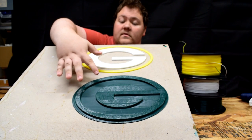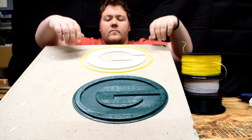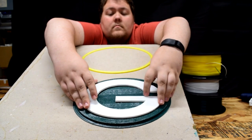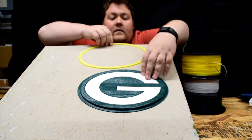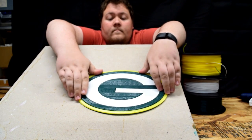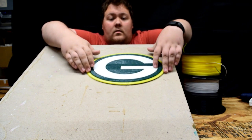Alright, as you can see I have three different pieces — the three that I showed you from SolidWorks. We have the green base, the white G, and the yellow circle edge, and it's literally just gonna — well, it doesn't want to hold anymore — and that's it.